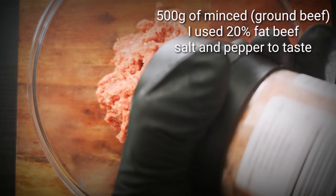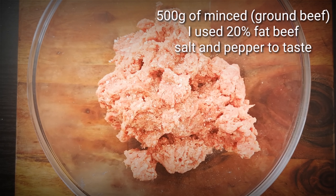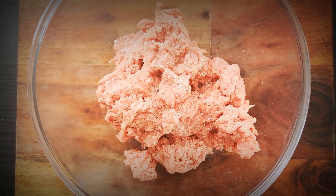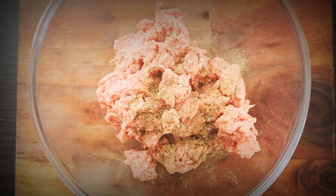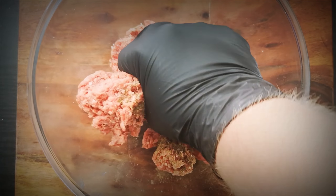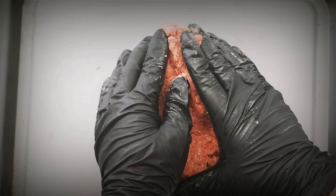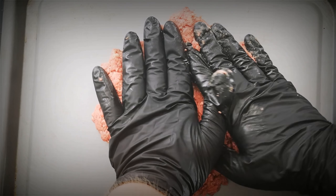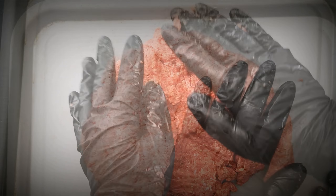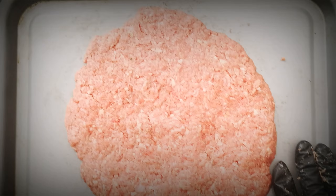Now I've got 500 grams of minced beef in a bowl and I'm seasoning it with salt and pepper to taste. Give that a good mix. Now place the minced beef onto our baking tray and begin to form into a patty. It doesn't really matter if it's not perfectly round — what you're looking for is a relatively even thickness.